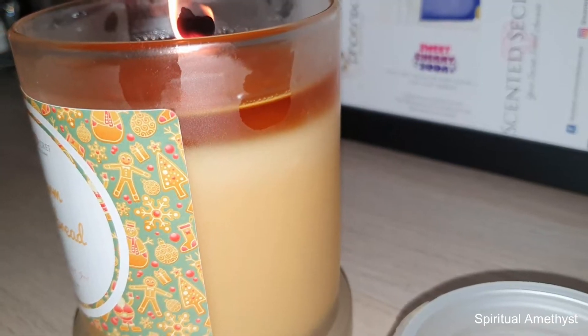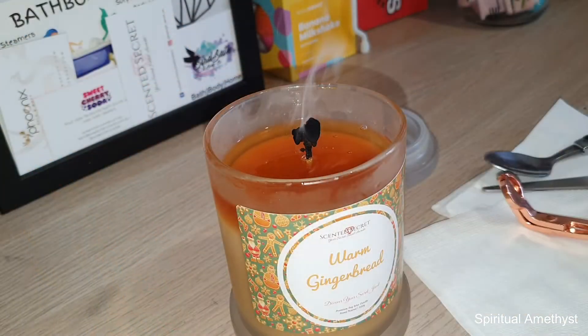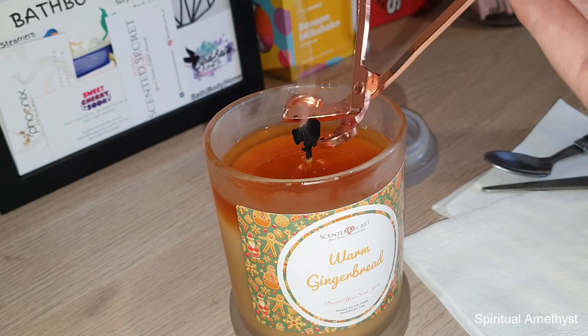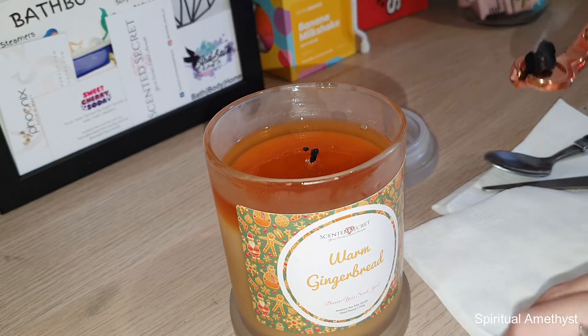Without further ado I'm just going to blow this flame out and get on with the ring reveal. First of all I'm just going to get rid of this mushroom wick, and I'll set that to the side so it doesn't go anywhere.